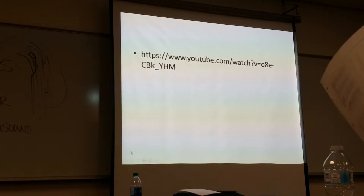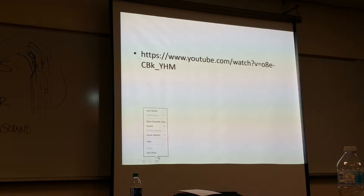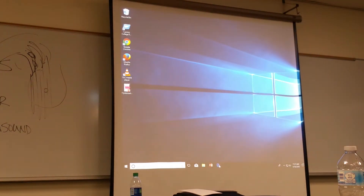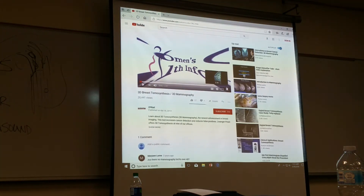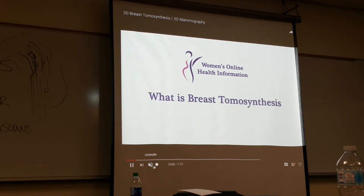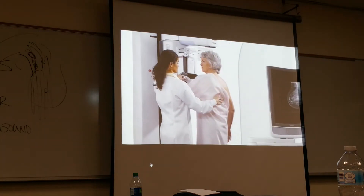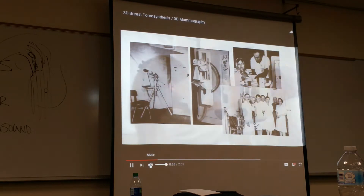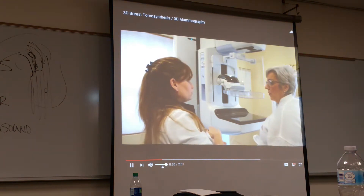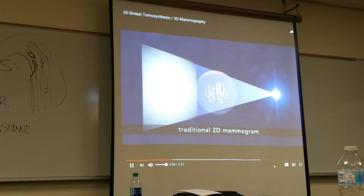Let me show you the video panel. I think this is just the single best thing. So ladies, if you do have implants or you do have a history, this is definitely something that you want to have.